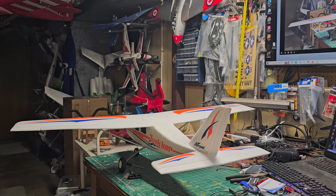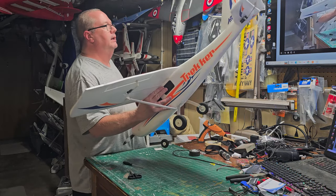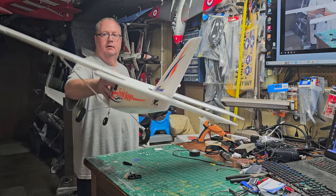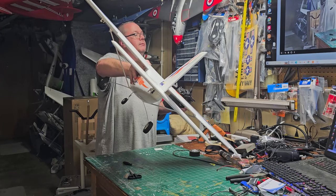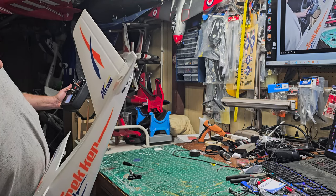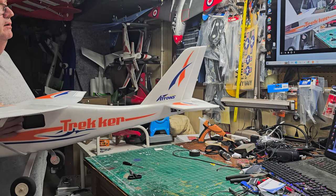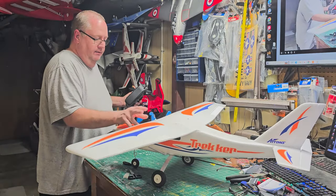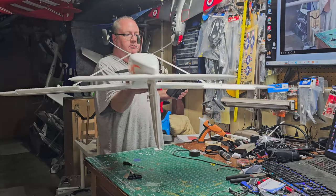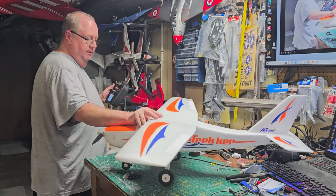Now let's look at what happens. We already recorded SAFE level. Watch that aileron — it's going up. Watch that elevator — it's going up and holding its position. Now it's back to level. The model is trying to self-right: look at those control surfaces moving to turn the model back over to level. Now we know SAFE is working.